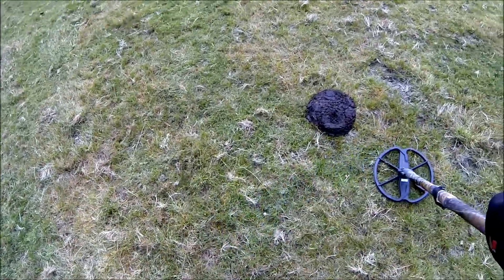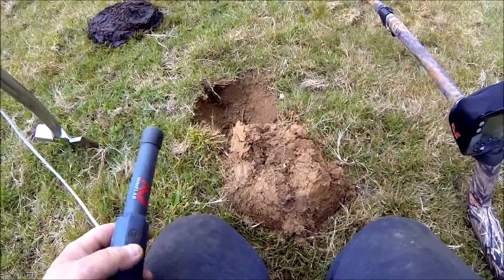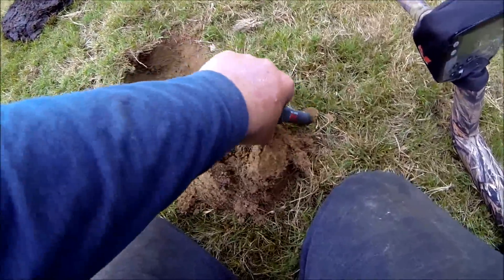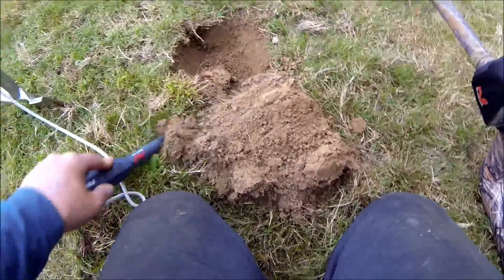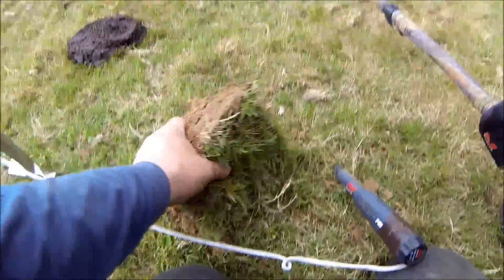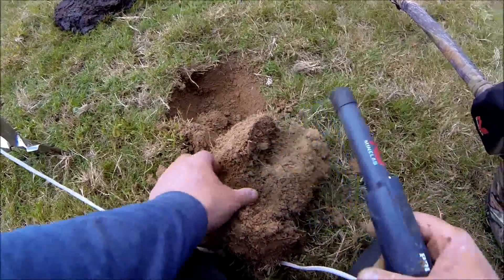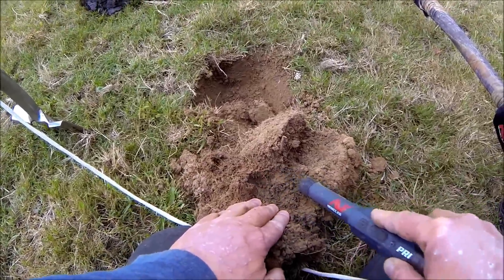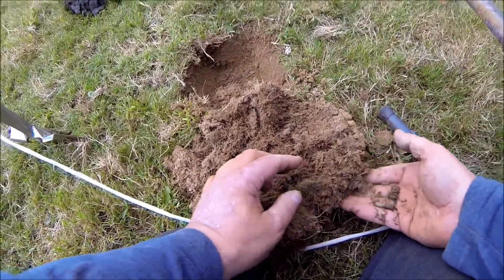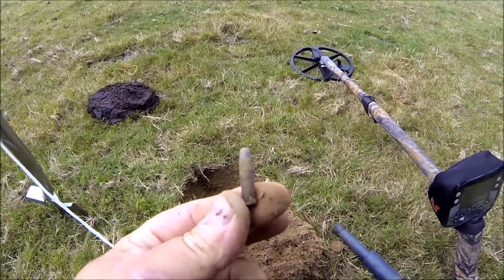I've got a nice signal here — that's a 10-04. We'll give it a dig up and see what it is. It's in this clod somewhere. Could be a bit of rubbish this — there it is. It's a live .22 bullet. That wasn't good.